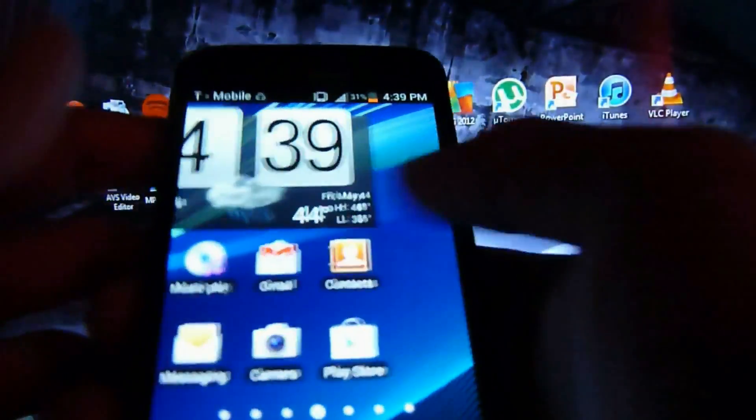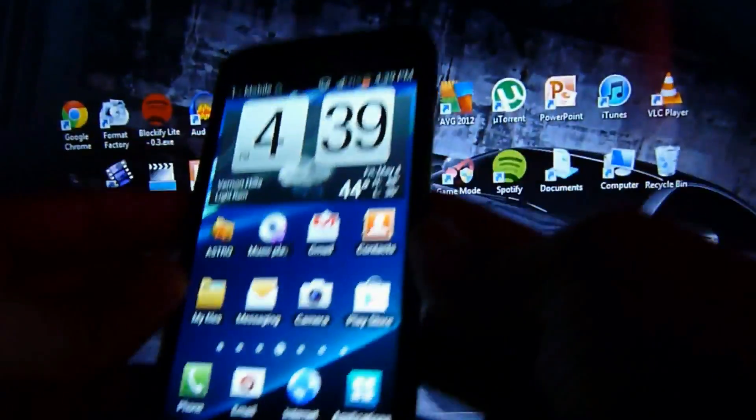We're going to be working with a T-Mobile Samsung Galaxy S2 phone. If you're planning to buy one, a little tip — I would wait until summer because a new one is coming out. But anyway, this applies to any brand or carrier.